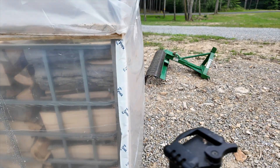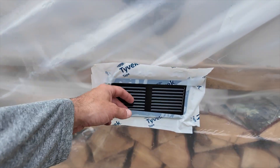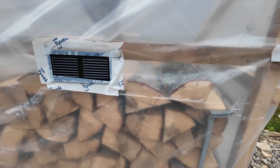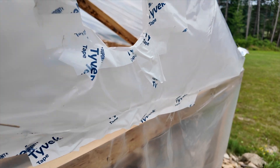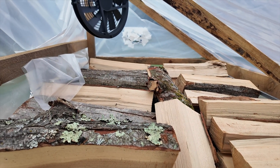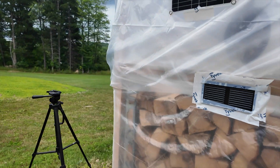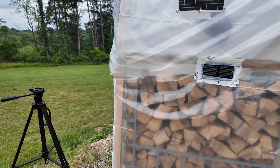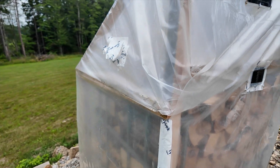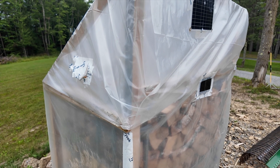With the fan on the inside, the kiln is off the ground a little bit, and now I have an additional vent as well. I do have plans for another solar kiln — a bigger one — but I wanted to follow through with this one as a cheap, affordable solution for everybody to dry firewood. It's coming along nicely.